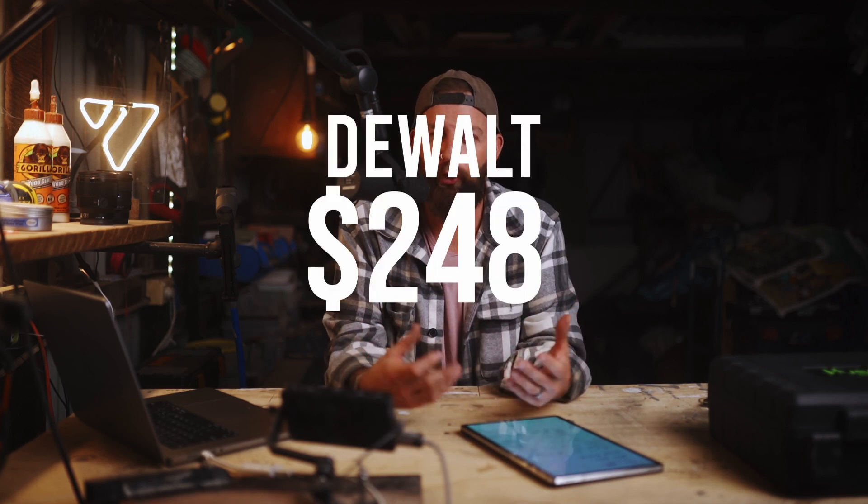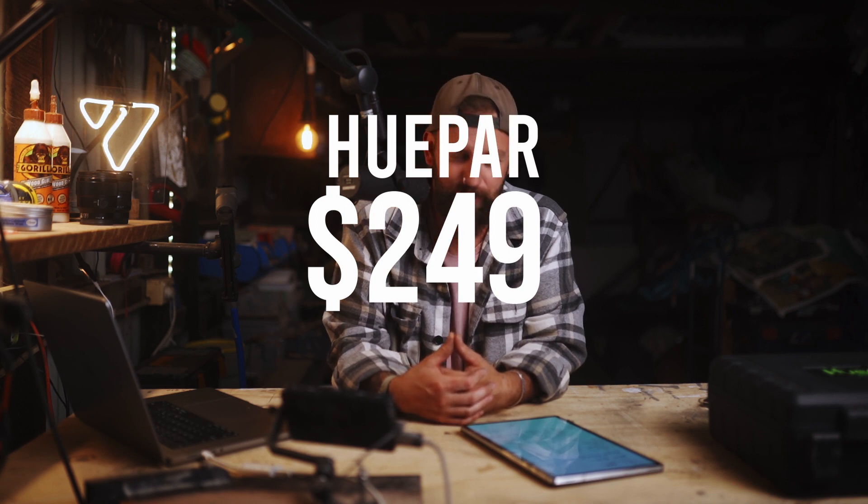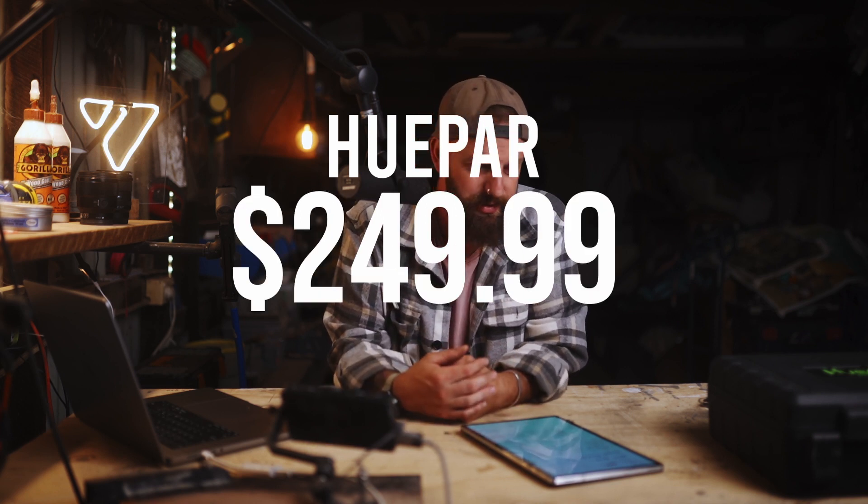Just to compare these two lasers: you've got the Dewalt, which kind of lacks in features but stands the test of time and everyone uses it. And then you've got the Hupar, which is a lot less known but has a ton more features and a lot more bang for your buck. The Dewalt comes in at $248. The Hupar comes in at $249.99. So basically for the same amount of money you can pick up the Hupar, get a ton more features, and get a lot more for your dollar.